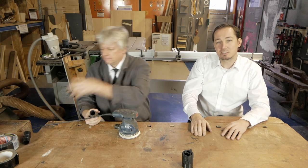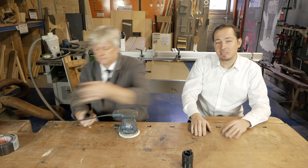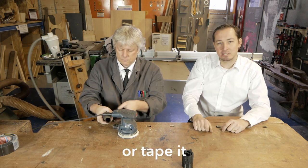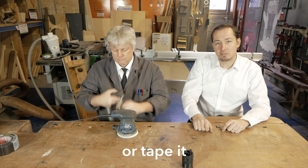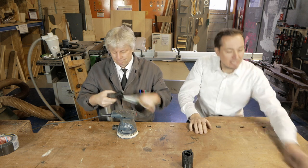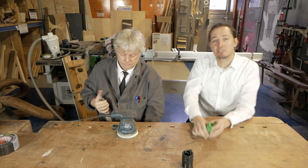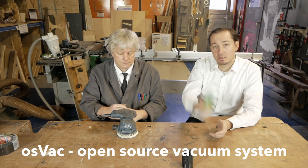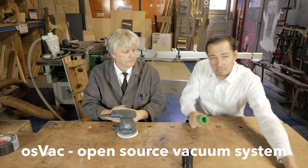What usually people do is just take a bunch of duct tape and just stick it to the machines. But that's all not working well for us because we change a lot of the machines, so we came up with a new idea. It's called OSVAC - open source vacuum system - and it consists of a female adapter and a male adapter.